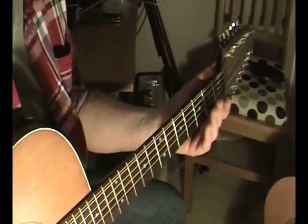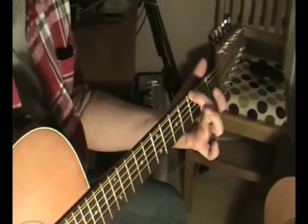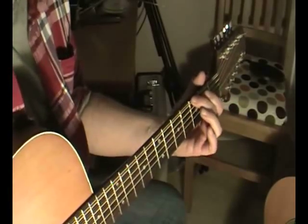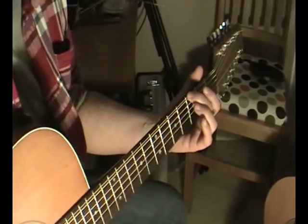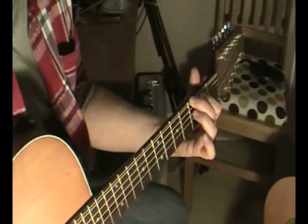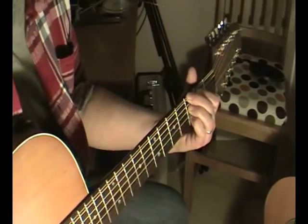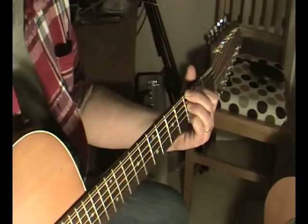The first position I'm going to show it to you in is in a G position. What you're doing is you're playing with the middle finger first, third finger on the first string — I call it the first string — and that's G. First finger then goes on B, third finger then goes on F, and the little finger here goes on the D, on the B string.